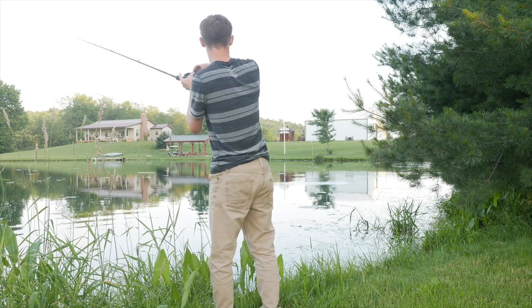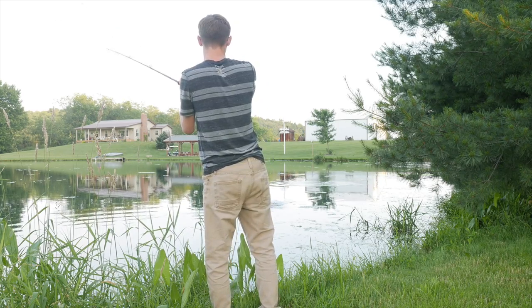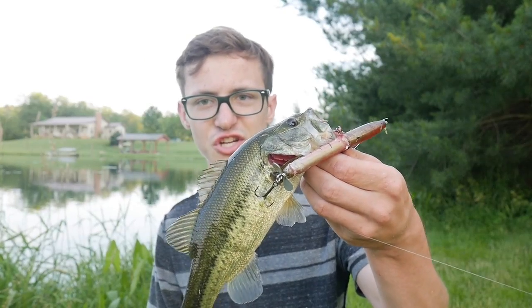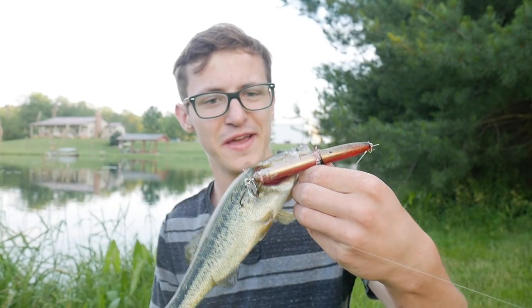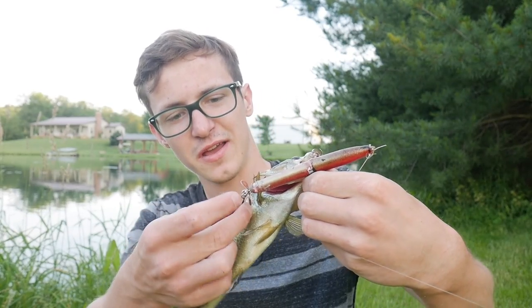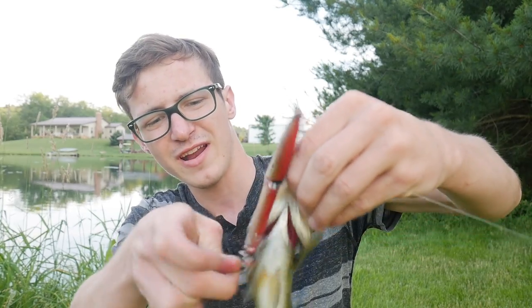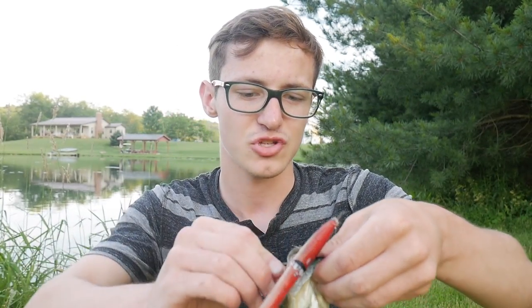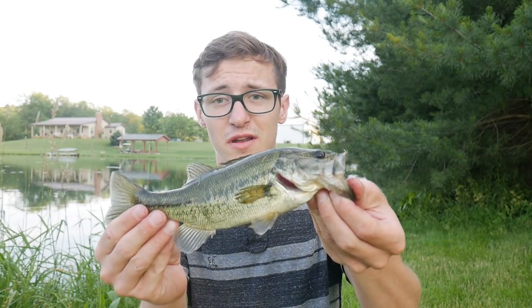Fish on! First fish on the sharpie topwater right here — he sideswiped it really hard. Not a big one at all, but he was super aggressive, he smoked it. The fish are getting aggressive and I'm going to keep fishing. Tiny little fish, but I have a feeling there'll be some bigger fish willing to chomp on this bait.